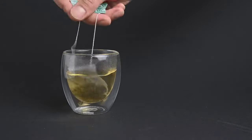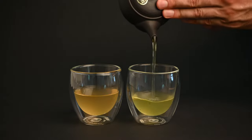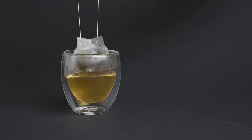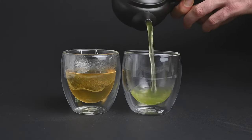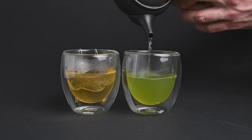Although teabags are one of the most common ways to drink tea around the world, they actually don't work so well when it comes to producing a complex and flavorful cup of tea. Teabags are described as having a flat, one-dimensional flavor. They can also be quite bitter and even take on a paper or plastic flavor from the teabag itself. What we want to go for is high-quality loose-leaf tea with a vibrant flavor and a smooth finish.